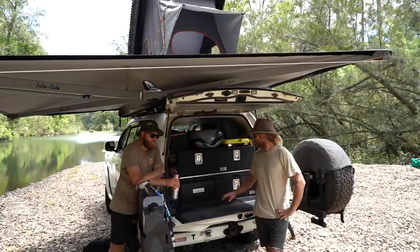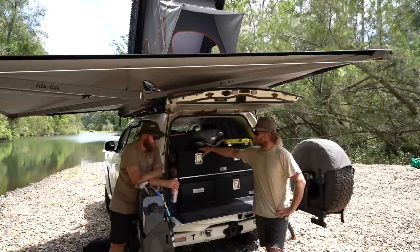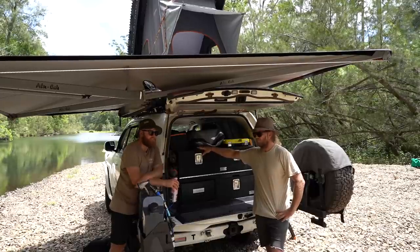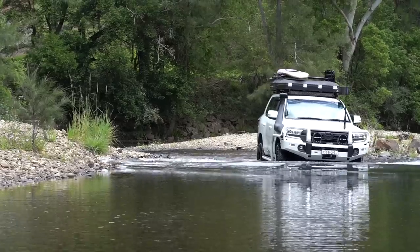It's always good to hear that story — you sold your house and you've been able to use that money to build your dream four-wheel drive. It would have been a big decision to do that. Massive decision, like it was heavy. Life's pretty short.